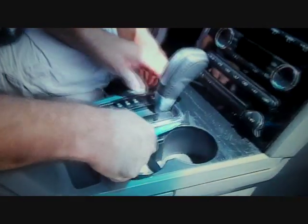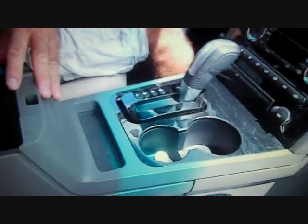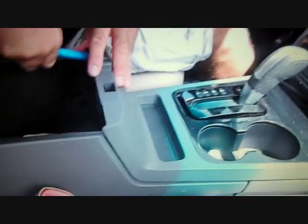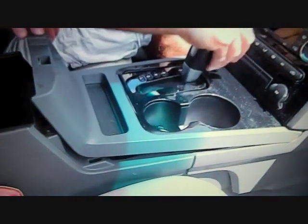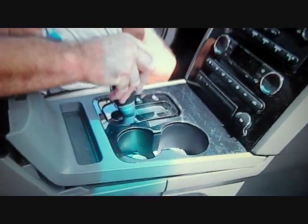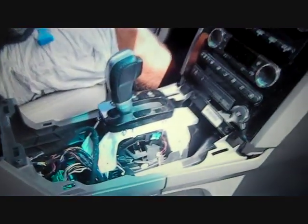Pry the trim ring up from around the gear shift. Open the center console and pry the back edge of the dash trim panel up. Set your parking brake, shift to low gear, and remove the panel up over the gear shift.